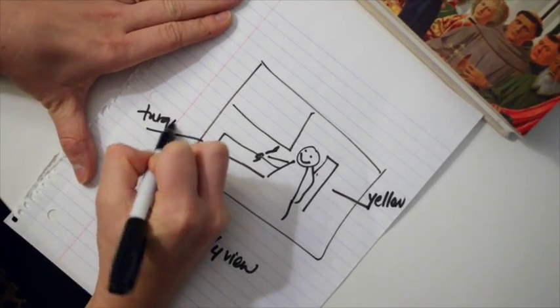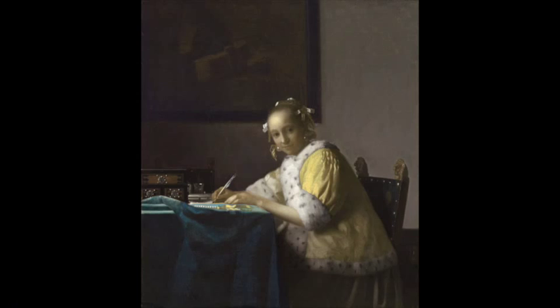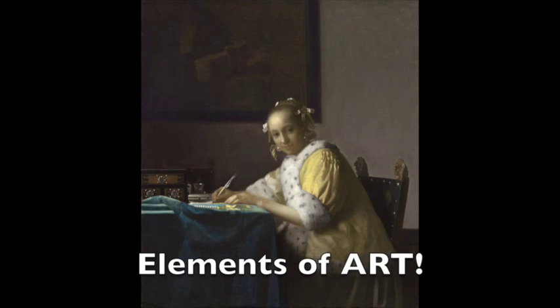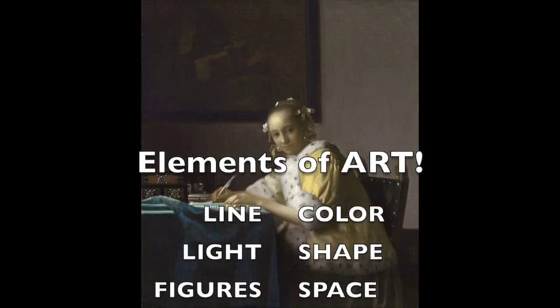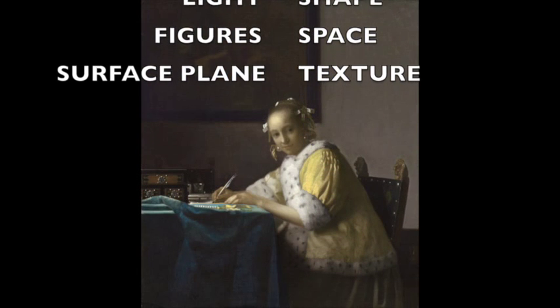So not 'she's ugly' or 'she's beautiful' — I want you to just describe: girl sitting, three-quarters view. Where's the light source? What's the contrast like? Where's the setting? Things to keep in mind are the elements of art, which are line, color, light, shape, figures, space, surface plane, and texture. Consider all of that.